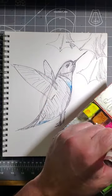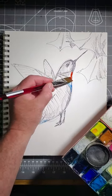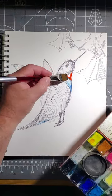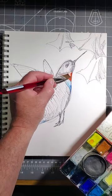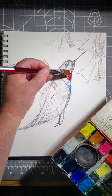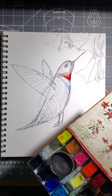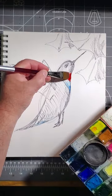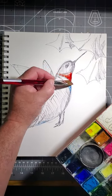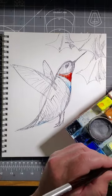Now it's a bright red patch on the bird. And again, to make it look three-dimensional, I'm going to have to have a strong color side with a little bit of a light. Drop in a little alizarin crimson. It's called charging when you drop in one color on top of another.